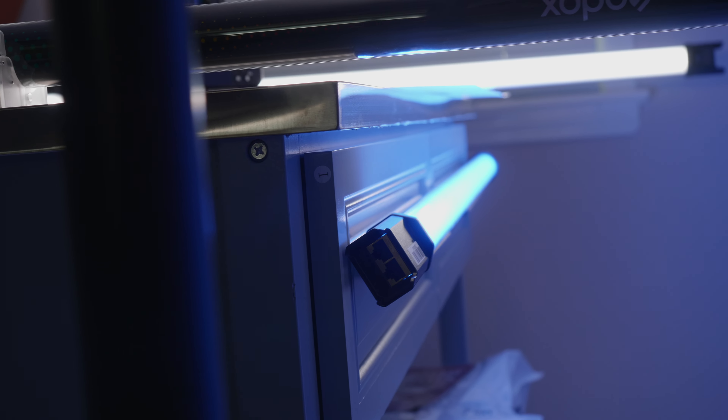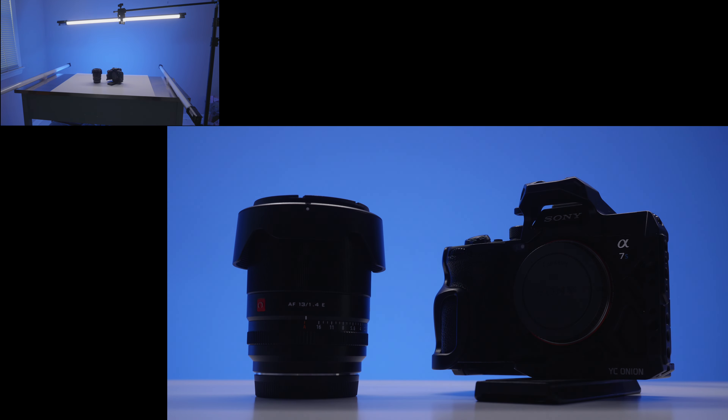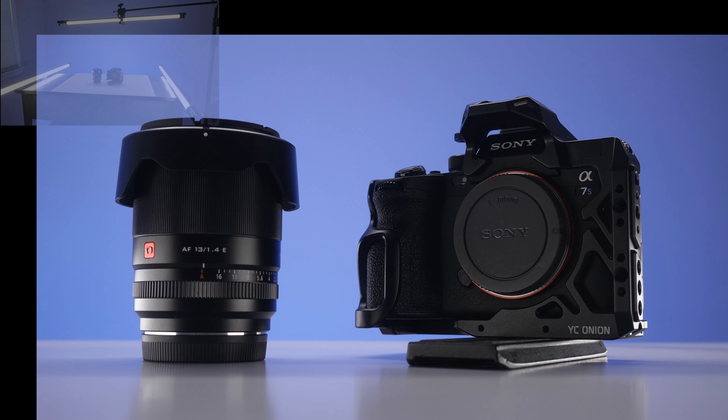For creators who do a lot of product videography or photography, you can easily utilize these tube lights for that purpose. Because of their long nature, I opted to use them all horizontally to get the most even splash of light on the product itself, ultimately giving me a high-key product video clip.